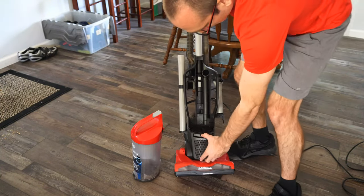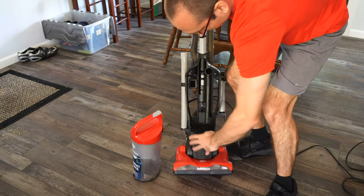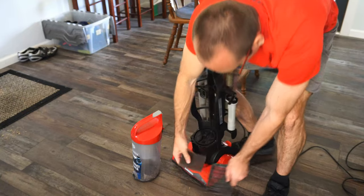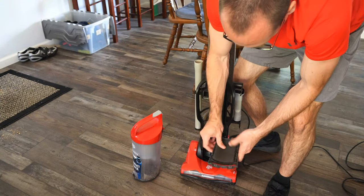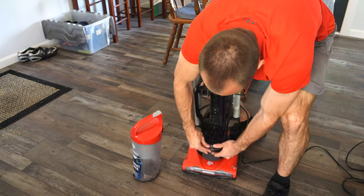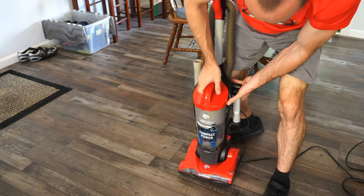There is another filter down here at the bottom that you'd want to clean also every couple of uses. This should just come off like this — it's a very small foam piece. Just clean this and rinse it along with your top filter, and then it snaps back on like this.